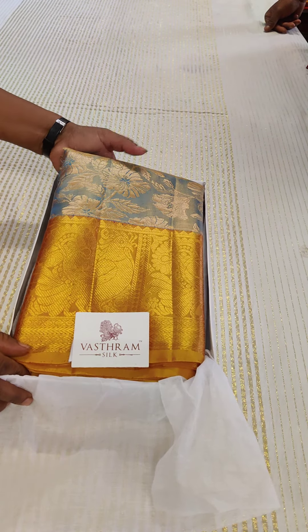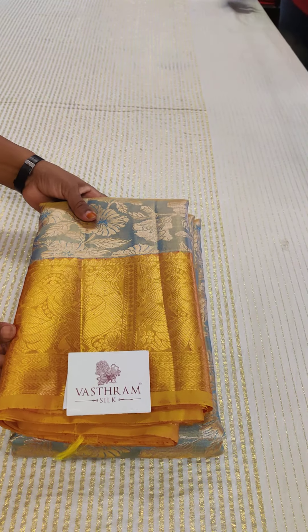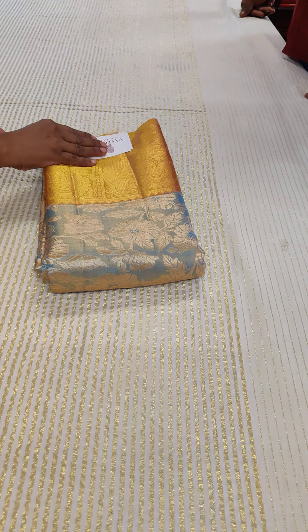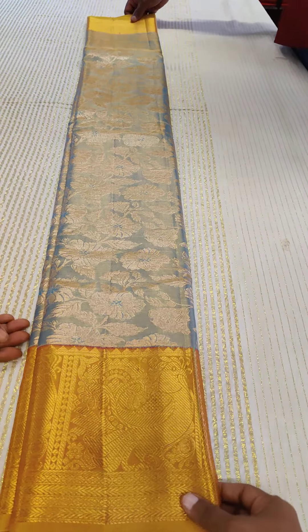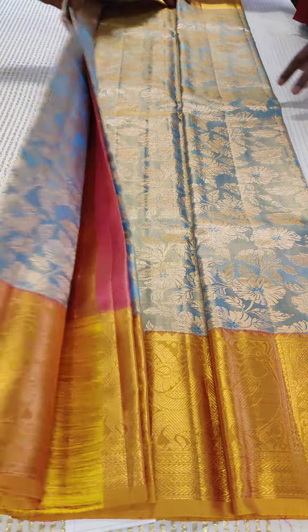Another Kanjivaram with a different border color — it's not yellow, it's mustard. It has nice floral motifs in ice blue. As we had an ice blue sari yesterday and there was a huge demand for that, we're coming up with the same combination today as well. These are all readily available at the boutique; you can walk in.